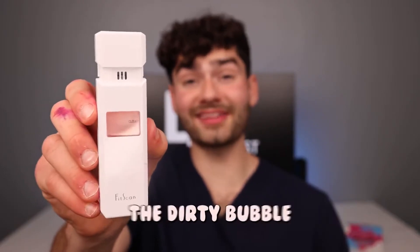Let's check the breath meter — anything in the red means I got doo-doo breath. Whoa, a 4! My breath must smell like the Dirty Bubble.